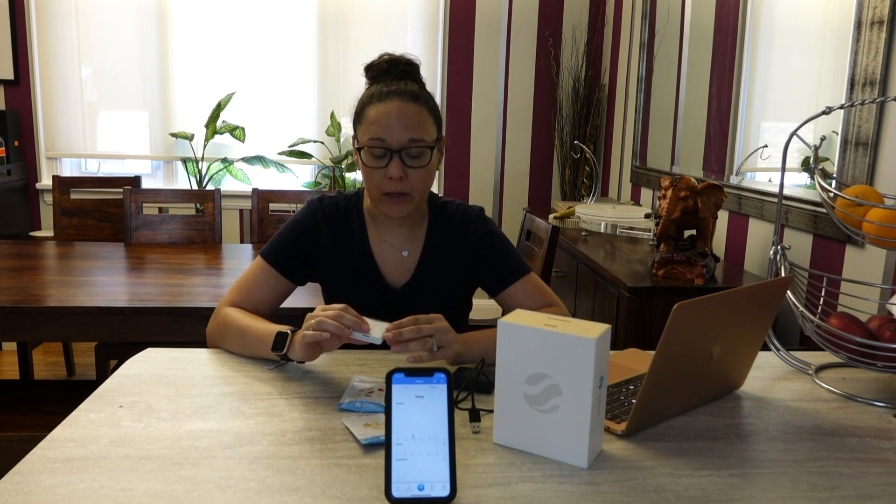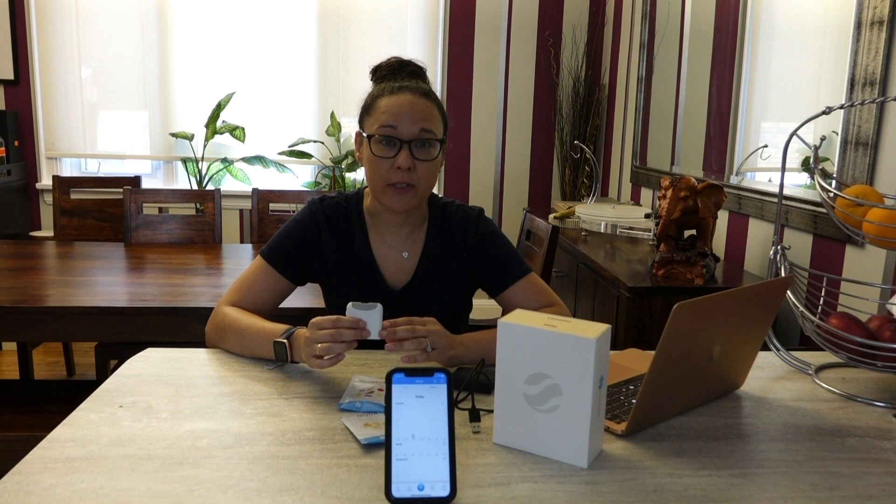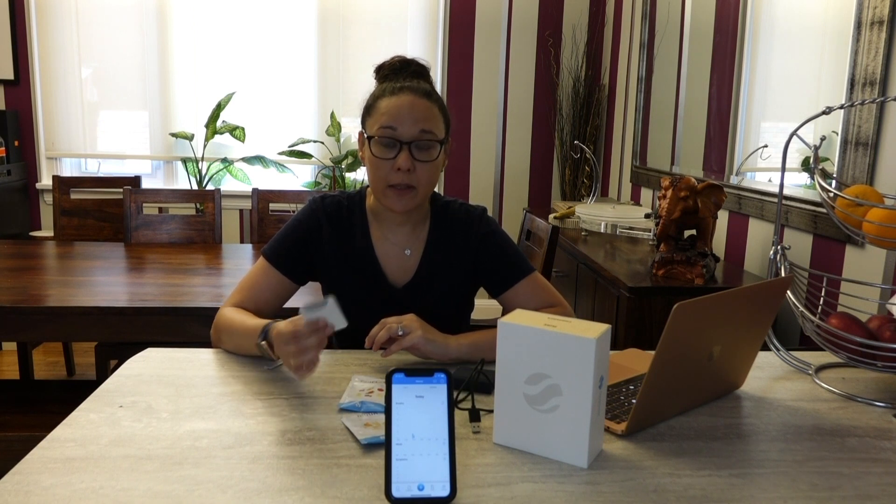Hi, it's Christine Persaud for Best Buy Canada, and I have here the Food Marble Air, which I was super excited to try out. So what is it? It is a little device that will track how well your body digests different types of foods. It does this by measuring the hydrogen in your breath after you consume certain foods and take a breath test.